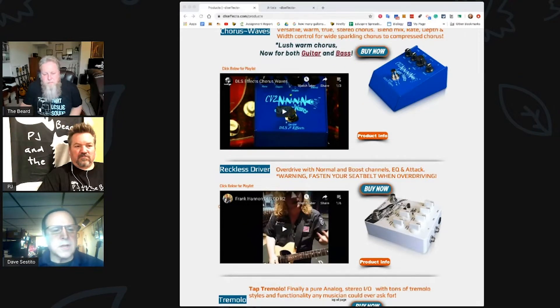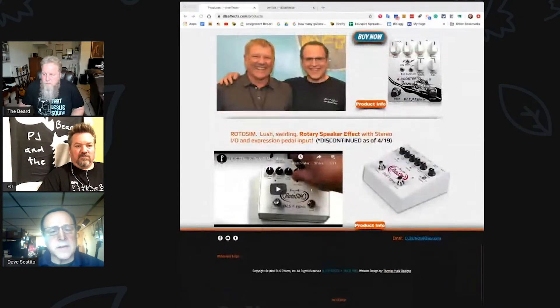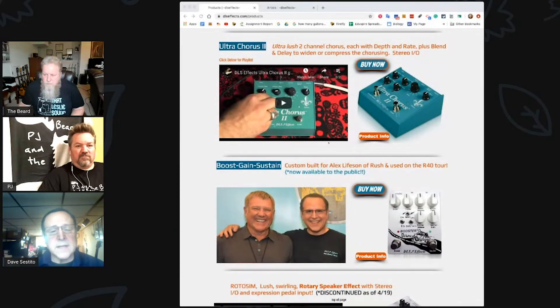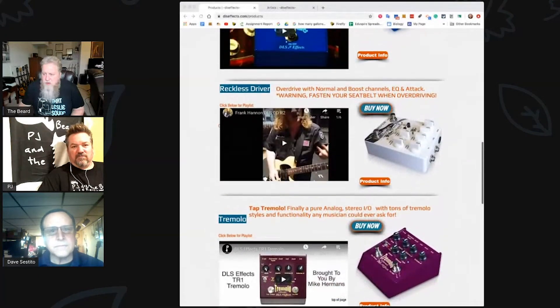Quentin Gibson from Darius Rucker uses it, Alex Lifeson — that was the first product I sent to his studio, which he really liked. Billy Corgan used it for years as well.